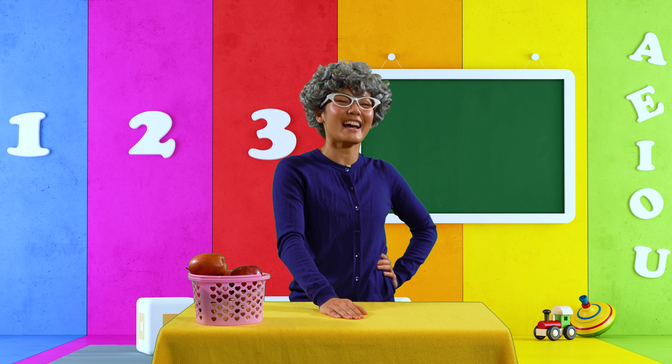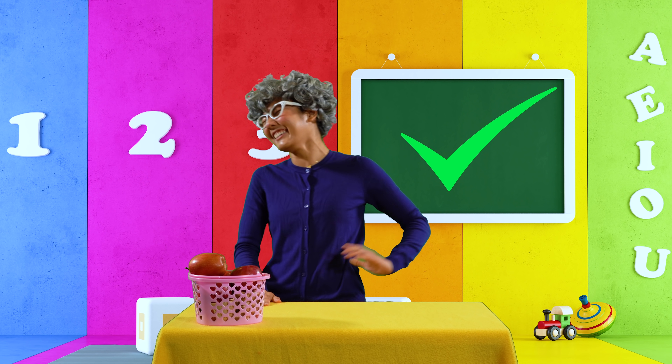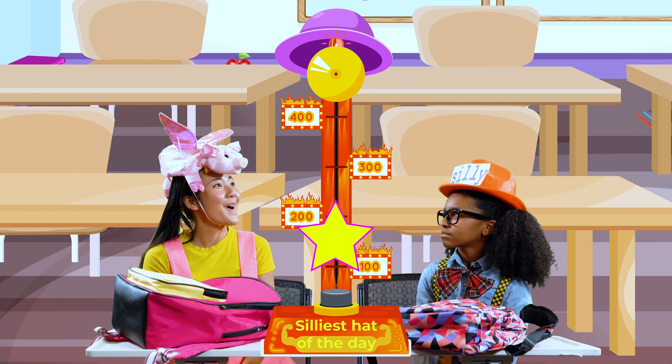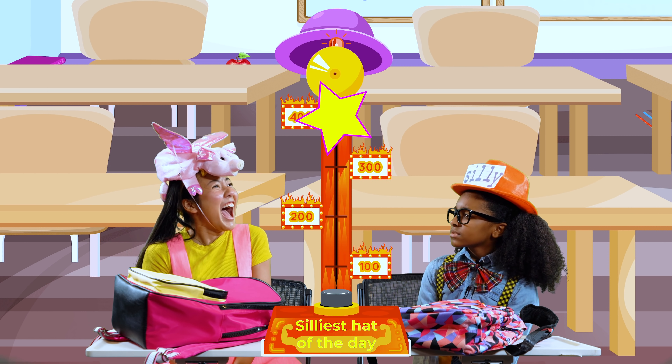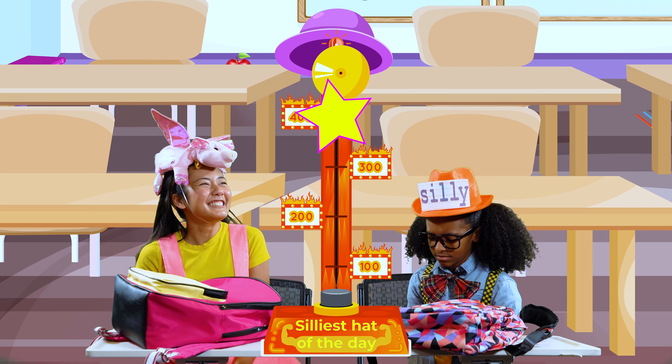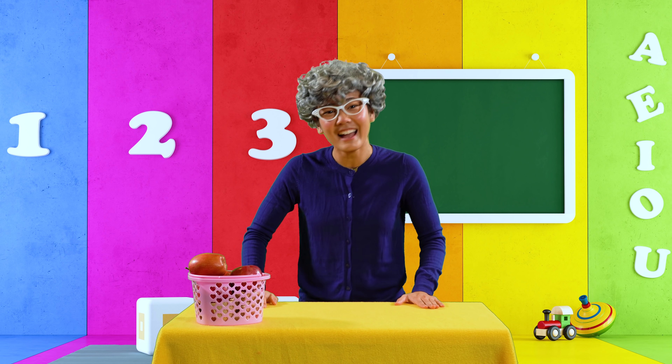A flying pig hat! Now that is a silly hat! I can't wait to see what the silly meter says about your hat. That's five silly points for you, Ellie. I think your hat was so silly it broke the silly meter!